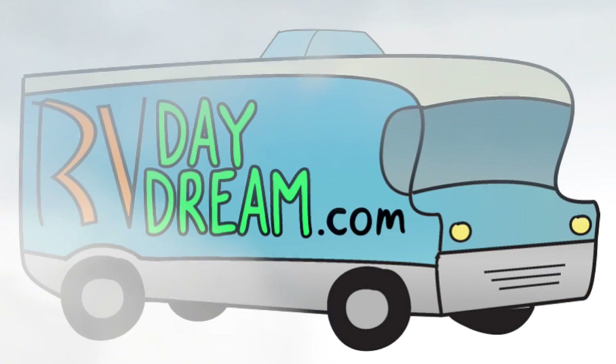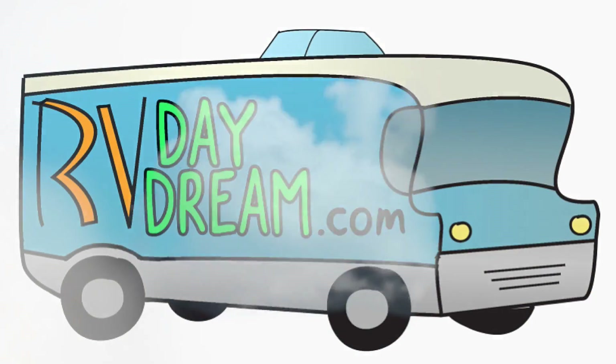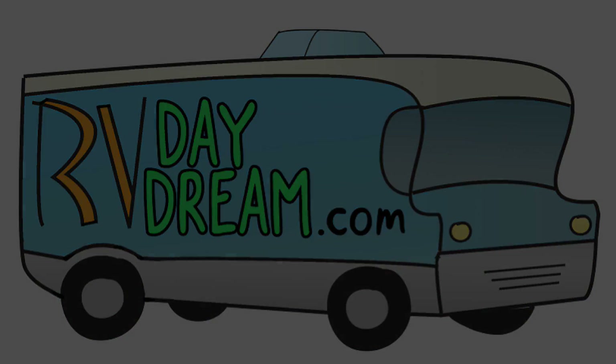Hey YouTube, thanks for checking out RV Daydream — this is going to be a quick video. This is for anybody that has a 460 Ford motorhome or tow vehicle. I'm going to show you how you can make a definite improvement with no money involved at all. Anybody can do this, even people who think they're not much of a mechanic. It just takes a couple tools and in a short amount of time you'll have this taken care of.